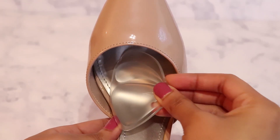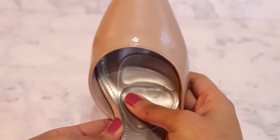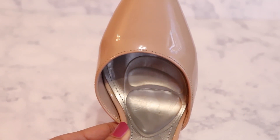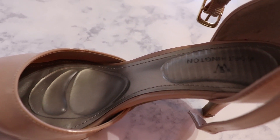Once you put them on, you'll feel the instant relief. The forefoot section has a pad that should be placed right below the ball of your foot. The smaller crest pad above should be under your toes to provide cushioning and help align toes, while the larger section will catch any weight from the ball of your foot.